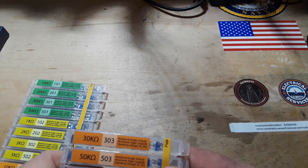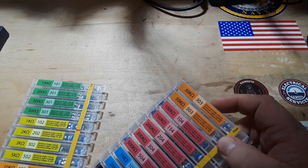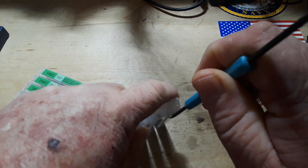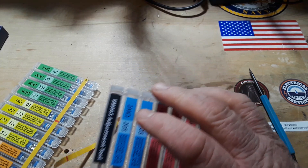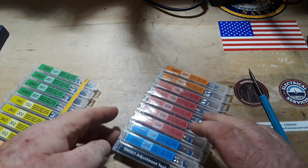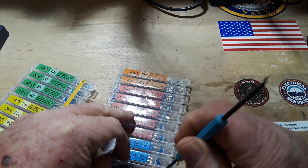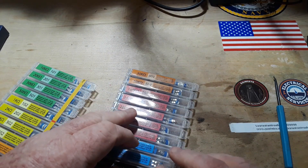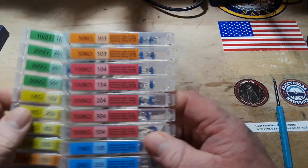They're in this nice little package. I've had these for a while — I forget who sent them to me, but I know I sent a thank you, so thank you again. Oh, look at that — it even comes with a proper little screwdriver. And I have from 100 ohms all the way up to two megs.